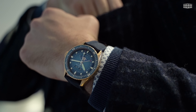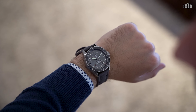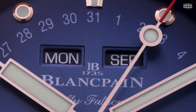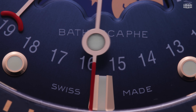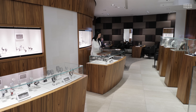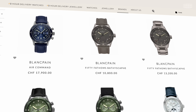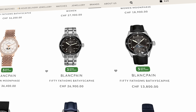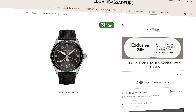At Les Ambassadeurs, we always make sure that we have the latest novelties on hand for you to try on, and perhaps take home. These elegant yet sporty Blancpain Bathyscaphe Quantième Complet watches are available at our boutiques. Visit us at any of our three locations to discover these timepieces, or shop at our online store and take advantage of our flash delivery service. Watches purchased from Les Ambassadeurs' website can be delivered within three hours to any location in Switzerland.